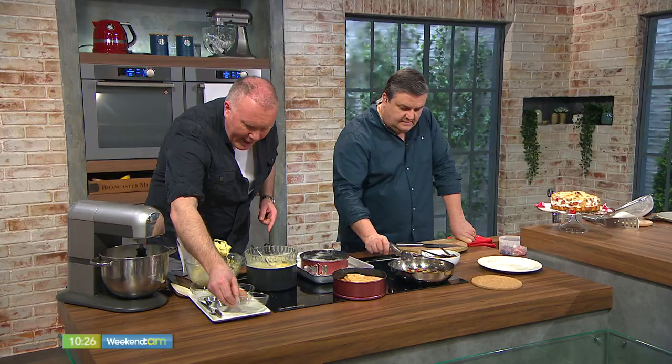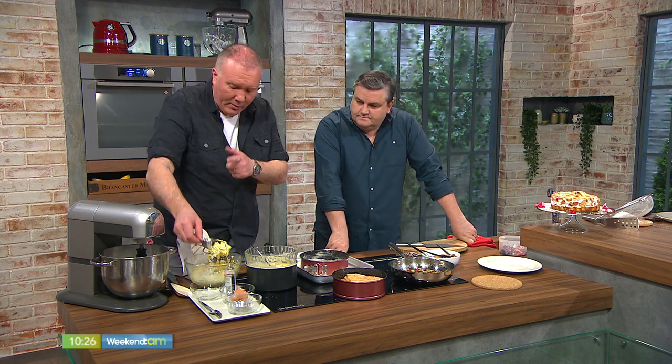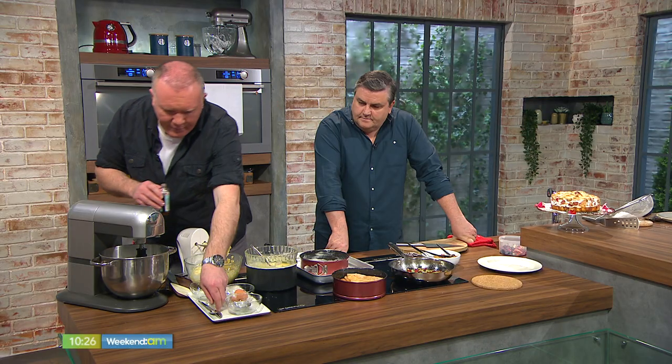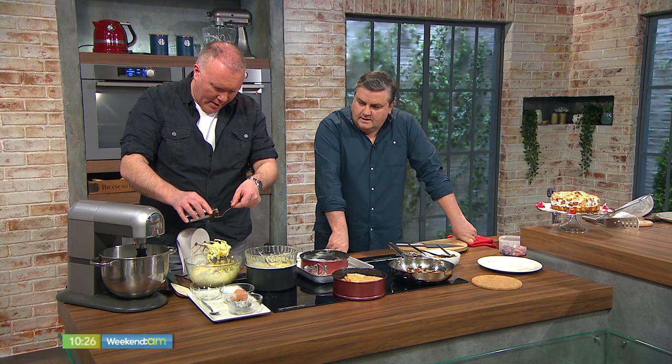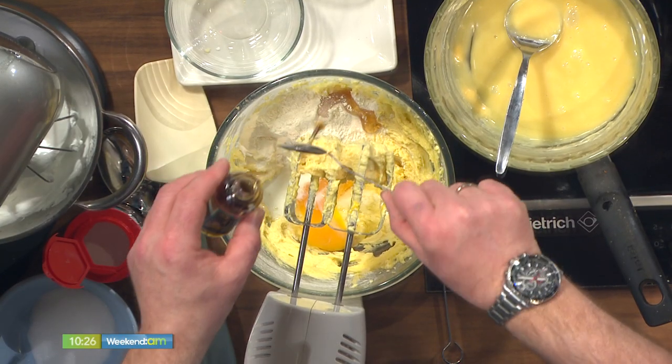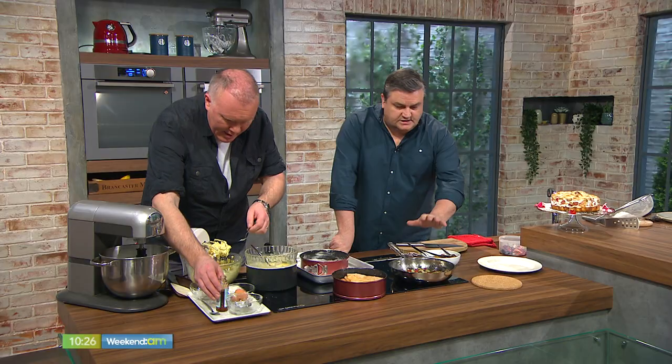One egg is already in there, the second egg goes in. A little pinch of salt, one tablespoon of milk, and a little bit of vanilla bean extract to kick on with the flavour. Maybe one extra splash of vanilla — it's Mother's Day after all! So this is all coming together nicely.